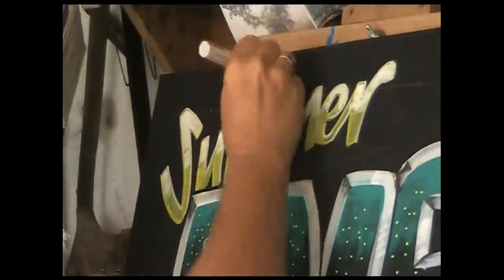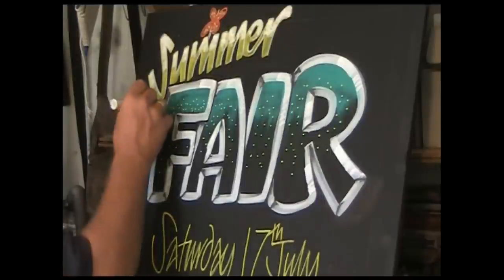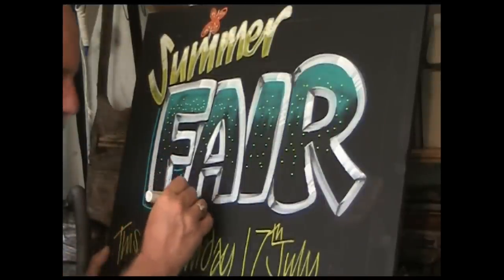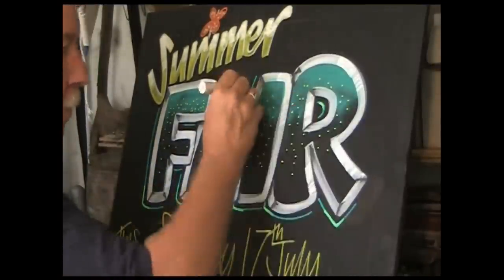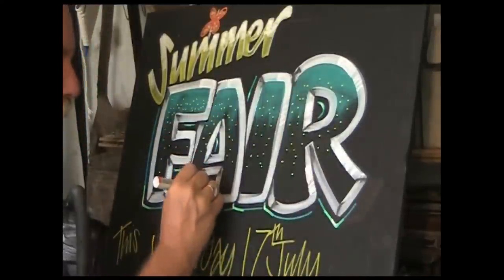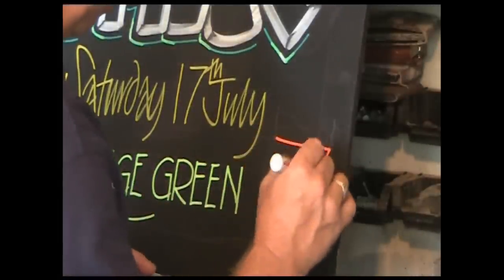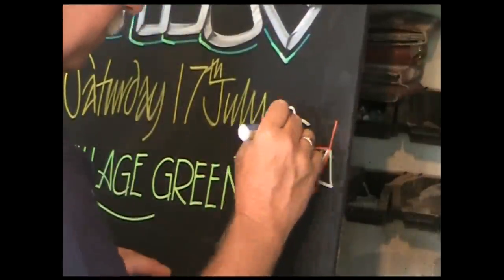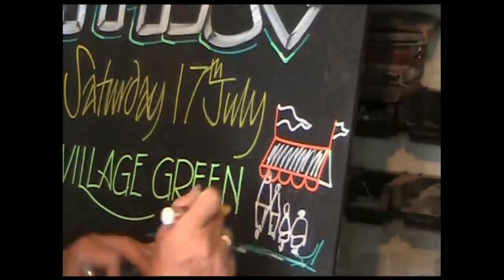And there's a butterfly — very summery. Having looked at the word 'Fair', I think I'll just add a bit more decoration to it, as this is the main part of the board — so the word 'Fair' jumps out at you. I've done a shadow with a bit of highlight on it. There's a bit of space down here, so I've marked out and I'm putting a sort of village stall in — flags, a few people knocking around — and I'll add a few more colours.